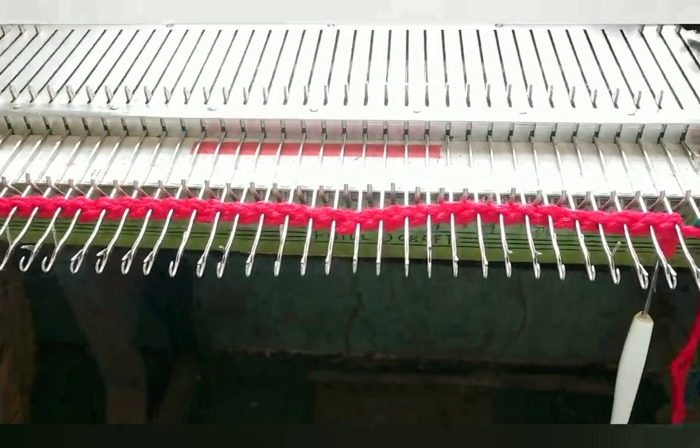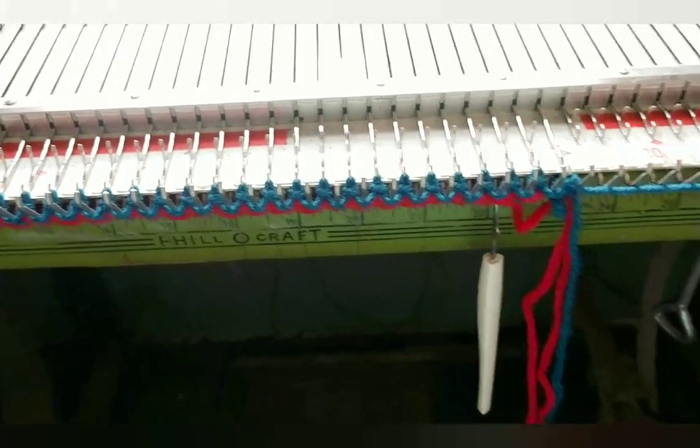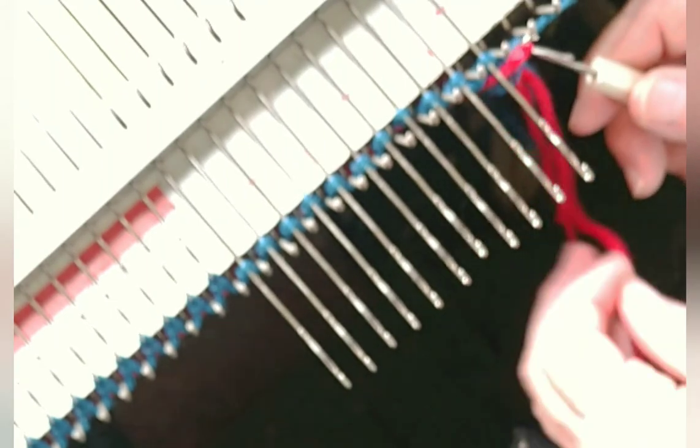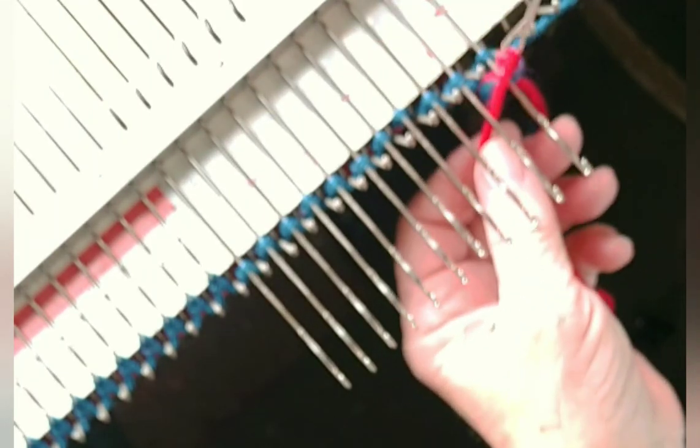Here I've already cast on with the contrast color and now with the main color I'll knit two rows. The yarn tail for the contrast color is still hanging down at the right with the latch tool still in it. Let's prepare to make our first row of mock garter stitch. Now we'll pick up the red yarn from where it's dangling down on the right side and pull all the needles forward and chain stitch all the way across.